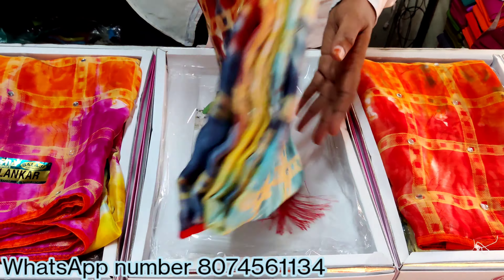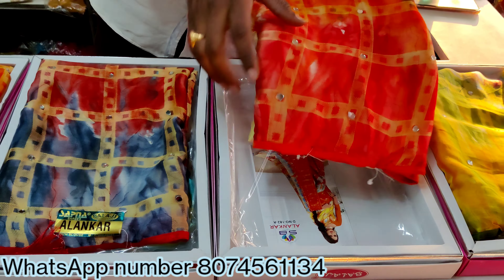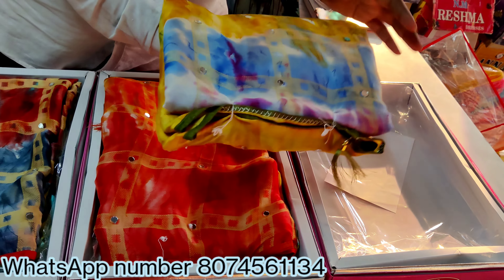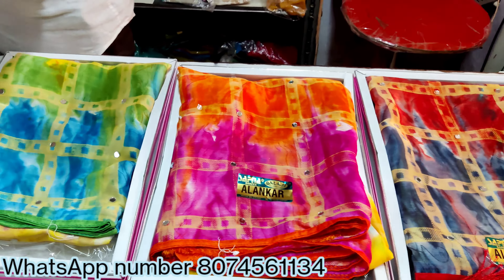We also have a cost of $650. We also have a pink color combination. We also have multi colors and a plain blouse.